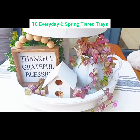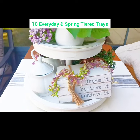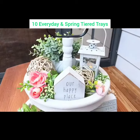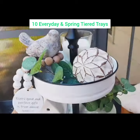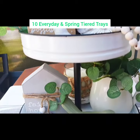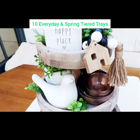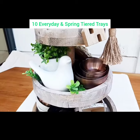Hey friends, it's Rachel. I thought I would put together for you a combination of many of my everyday and spring tiered trays from last year and this year. I hope you enjoy this video and I hope it's a good reference for you when you are trying to put together your tiered trays. If you know someone else who enjoys doing tiered trays, maybe share this video with them. And if you're interested in all things home decor and homemaking, I invite you to subscribe to my channel if you haven't already. Thank you so much for watching.